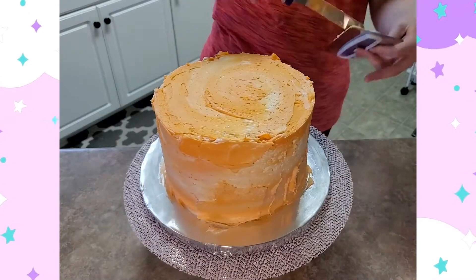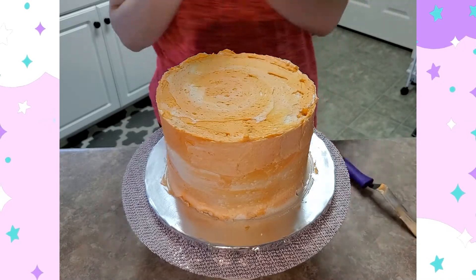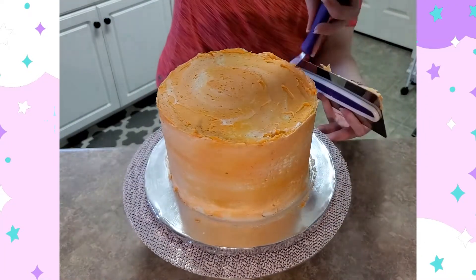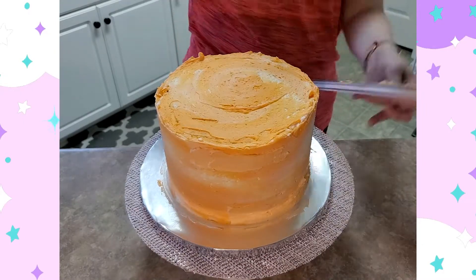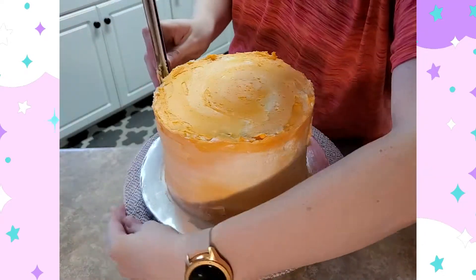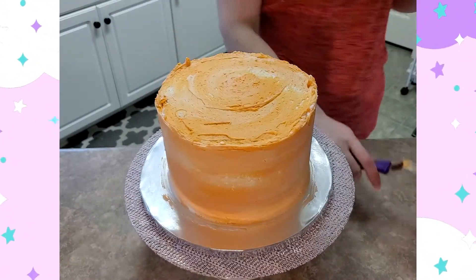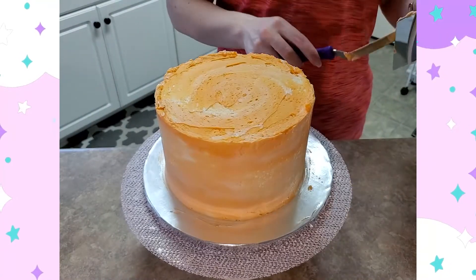I left in all of the passes I took when using the scraper, and it takes a lot more than you would expect to actually smooth out a cake — at least for me. You can also see me reusing the frosting that I've scraped off to fill in any holes left in the frosting. The icing scraper helps smooth all that out, so there's a lot of scraping, adding more frosting, scraping it off, adding more frosting.